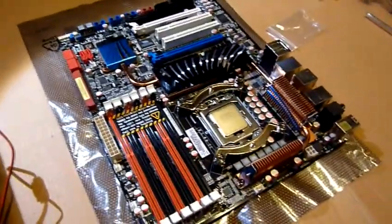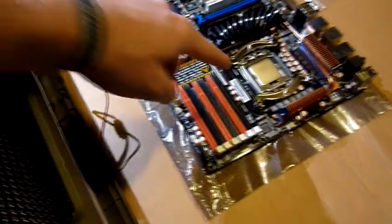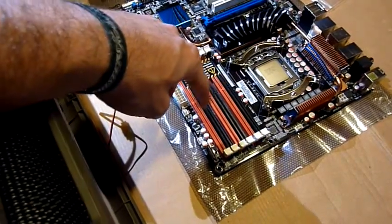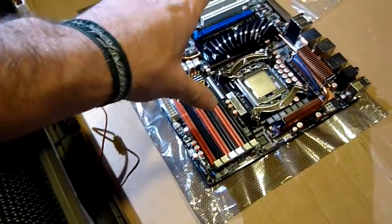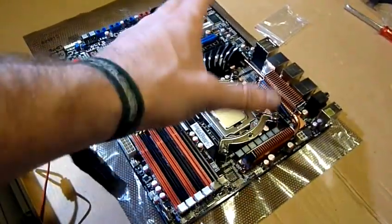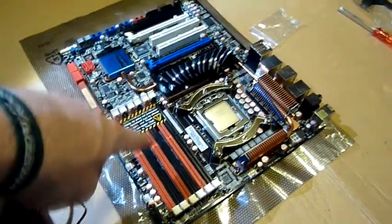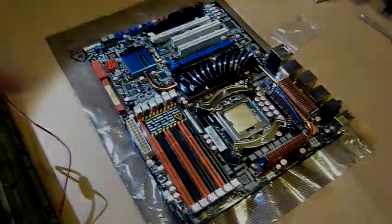Now we are going to put the motherboard back in the case, and then install the RAM and then the cooler. I think it's better to install RAM before the cooler because the cooler will stick out here and may interfere with the RAM installation.